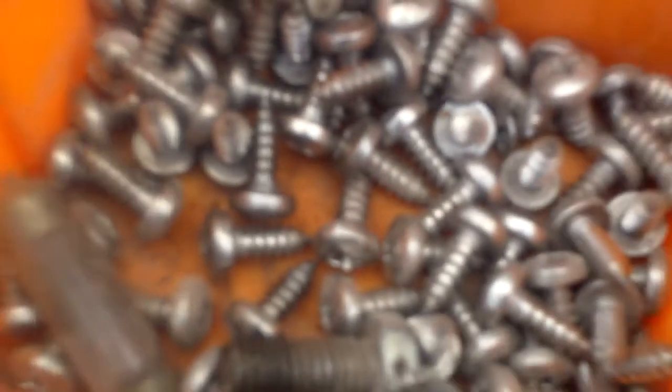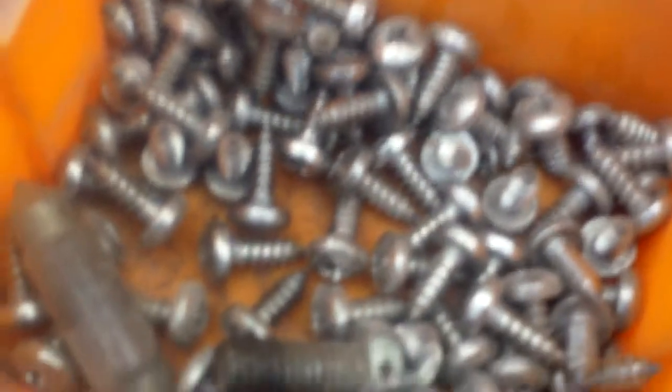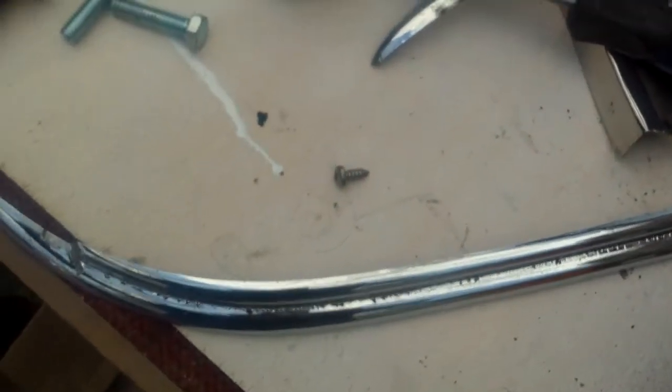I've placed the rubber strip behind the bumper section. We'll choose this corner hole as our first starting point and we're going to use these stainless steel self-tappers. That's the first one in. Putting the corner one in first will allow me to swivel the strip either way to line up the other holes. The screws are approximately just under half an inch in length, stainless steel. Obviously if you've got longer screws you might need to pack them out with washers.